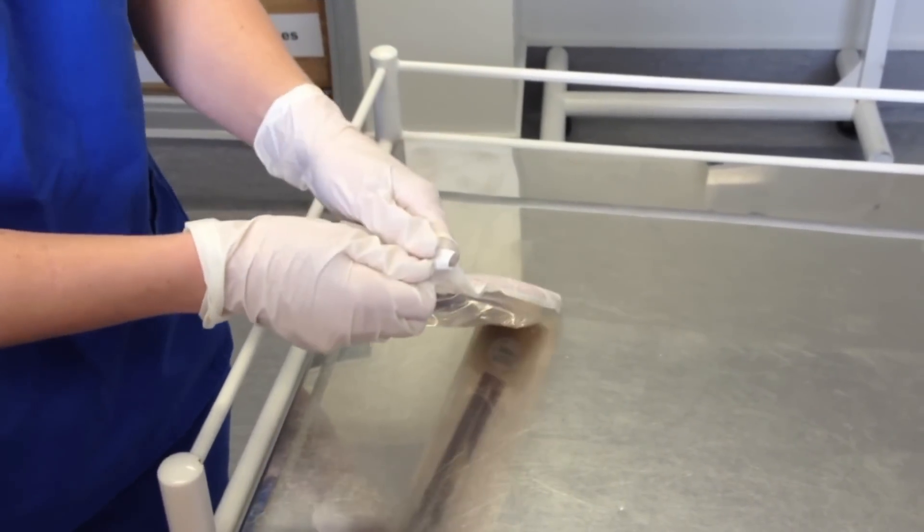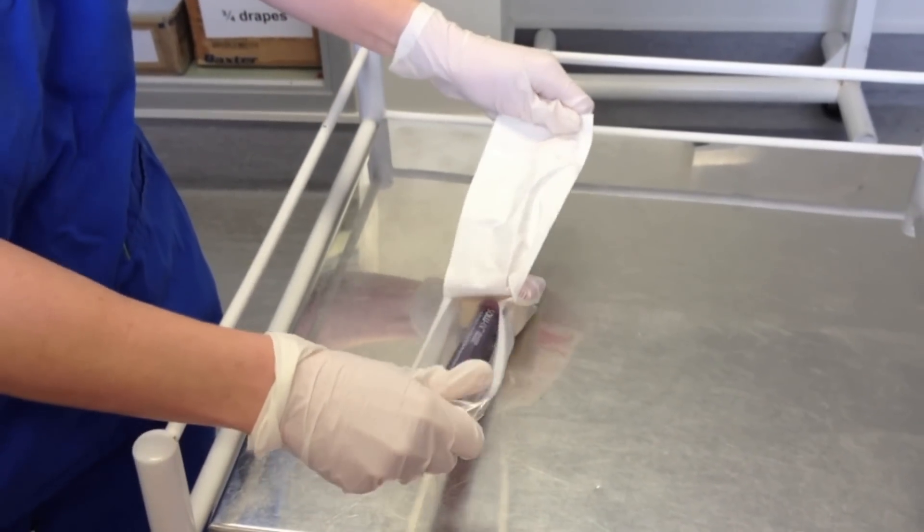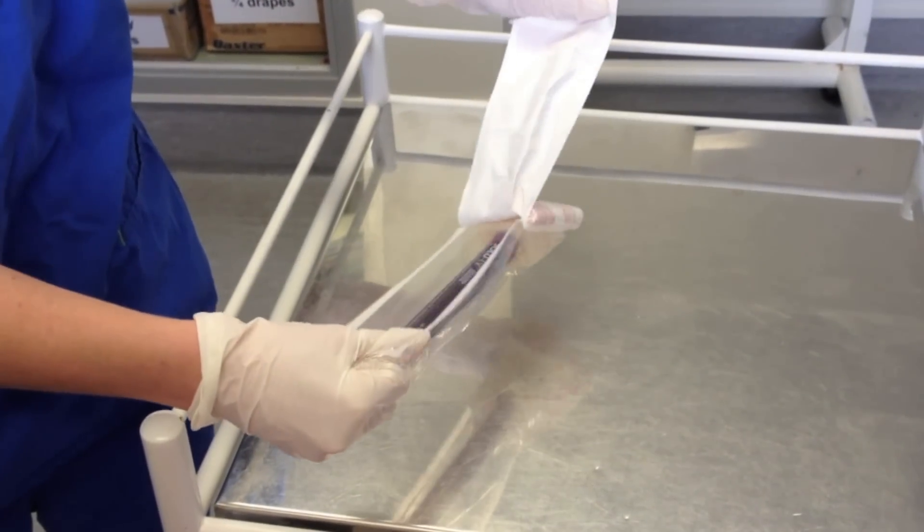Once the patient is clean, we can open up our packet containing the alcohol-based wand.